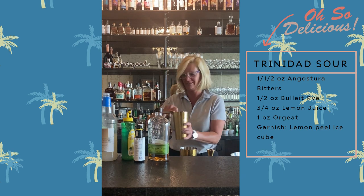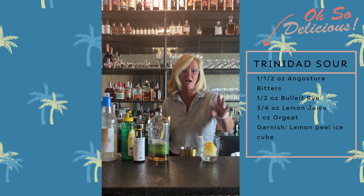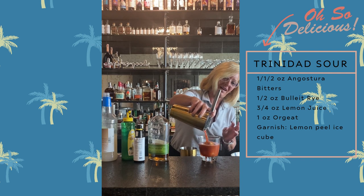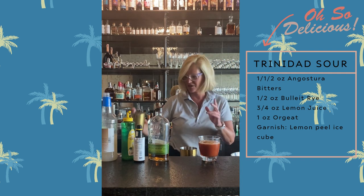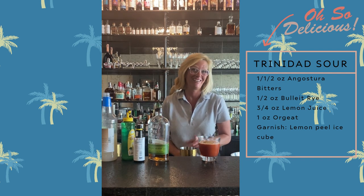The right color. For this cocktail, because it is a sour, I made a lemon peel ice cube. Look at that — your friends will be like, what are you serving me? But it is super good. This is the Trinidad Sour. Enjoy.